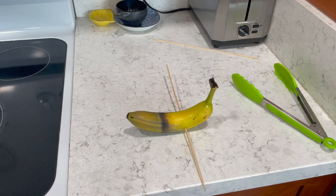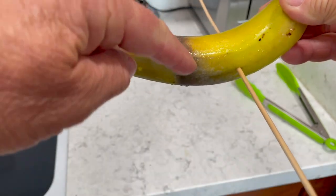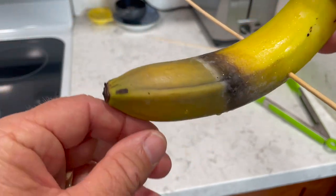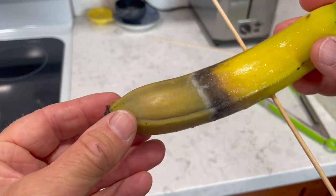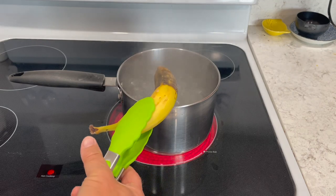We've been out for about a minute now. You can see the banana — definitely where it was on the water line right there — is brown, and you can see there's a color change. Is it completely half brown? I don't think so, but it's getting there. I kind of got an idea that the steam actually worked better than putting the banana into the boiling water.